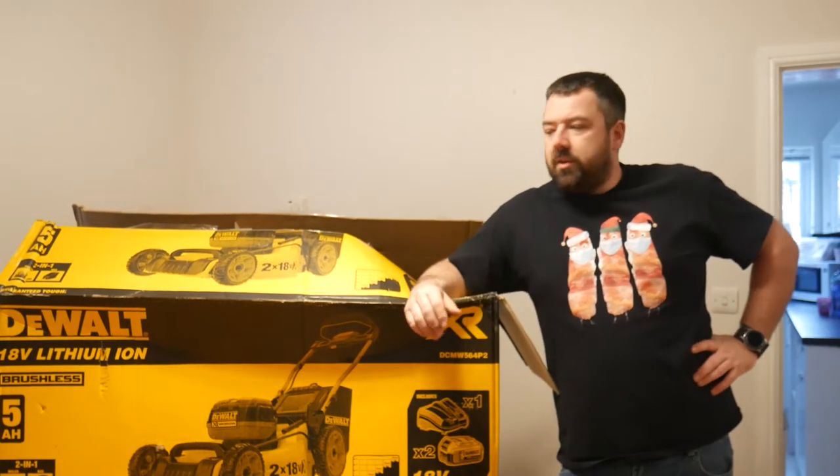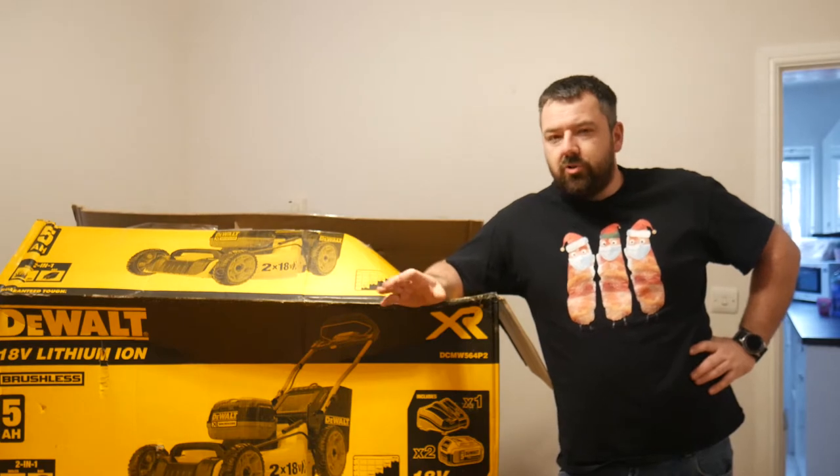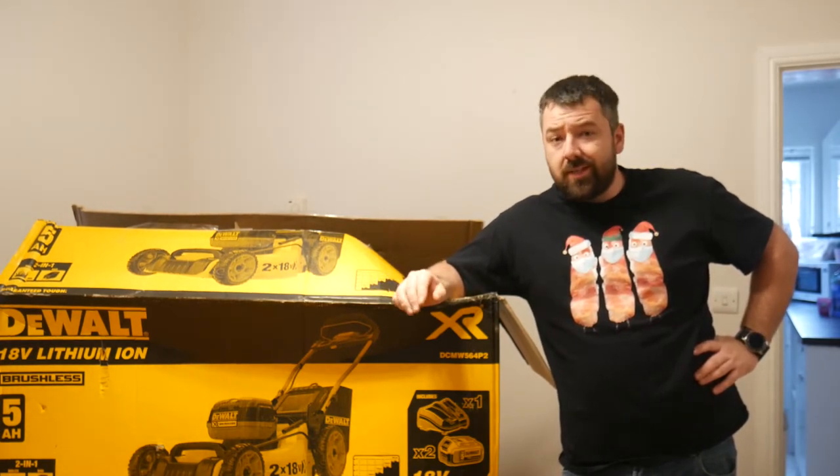Hi guys, welcome back to the channel. So this is going to be split into a couple of parts because I think it's just too long to have a film about something which I'm going to pack as much detail into.